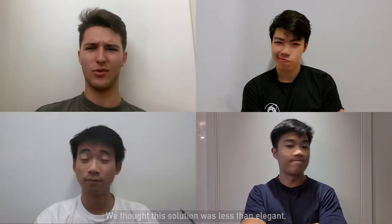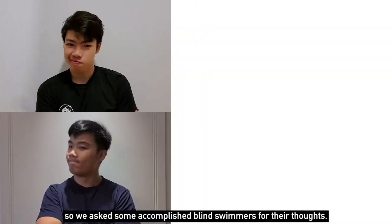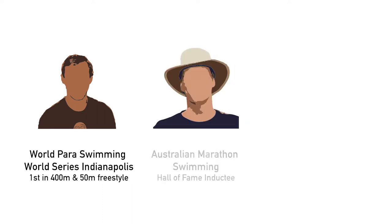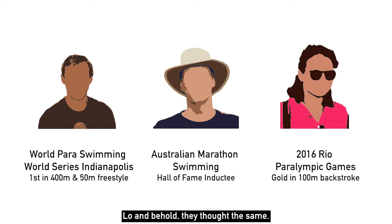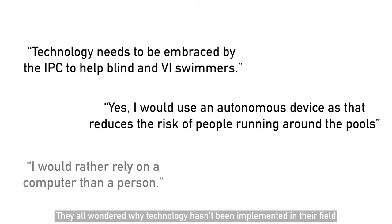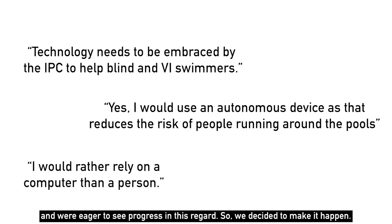We thought this solution was inelegant, so we asked some accomplished blind swimmers for their thoughts. They included a World Para Swimming World Series winner, an Australian Marathon Swimming Hall of Fame inductee, and a Rio Paralympics gold medalist. Lo and behold, they thought the same — they all wondered why technology hasn't been implemented in their field, and were eager to see progress in this regard.